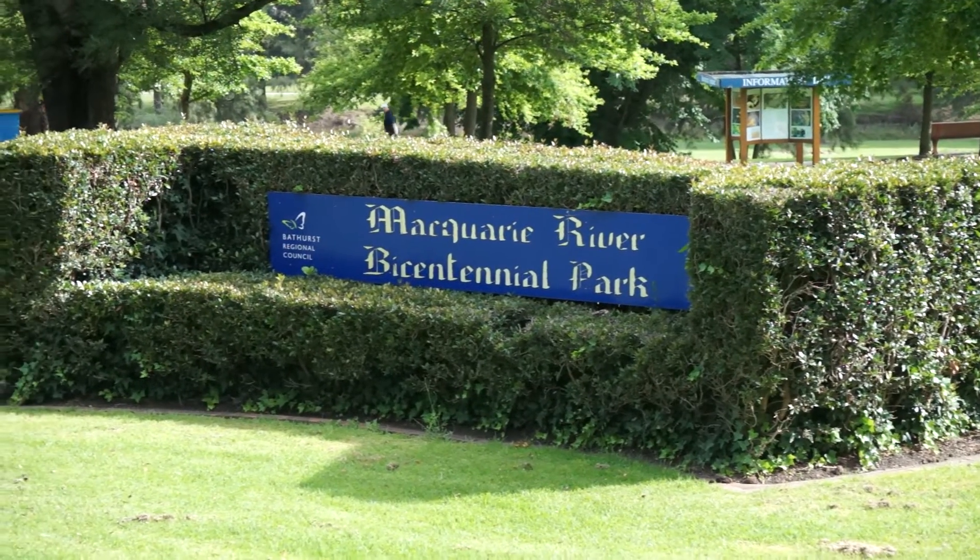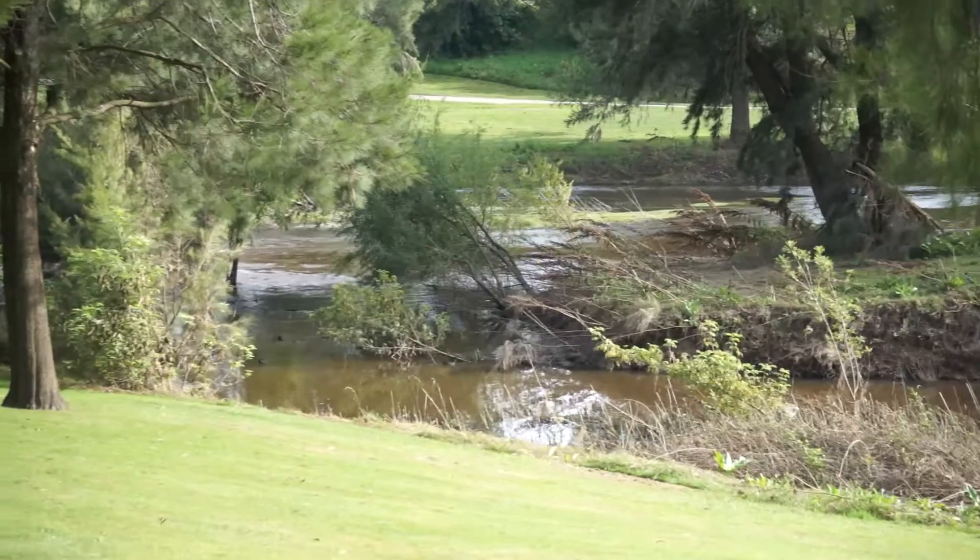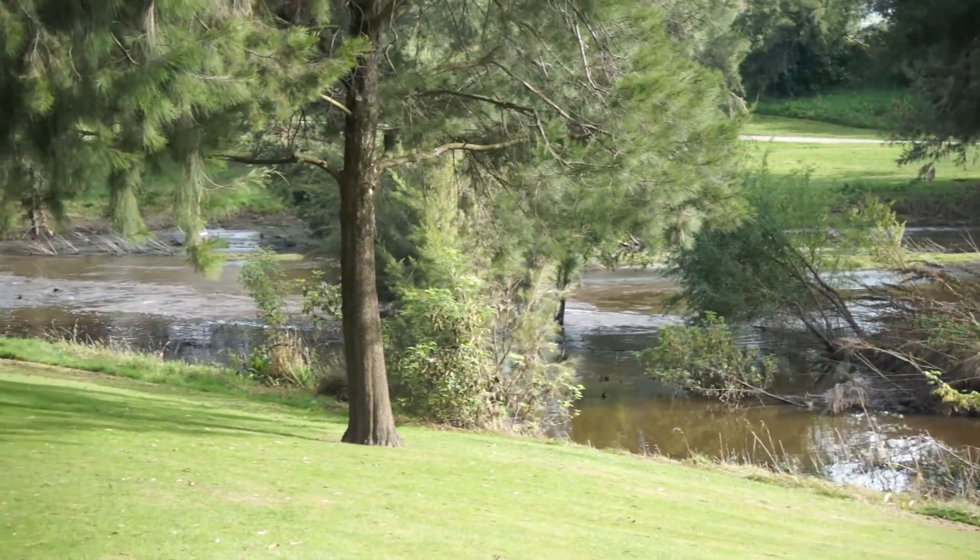Parkrun is at the beautiful Macquarie River in Bathurst — a 5K double loop around a section of the river. Just a beautiful location.